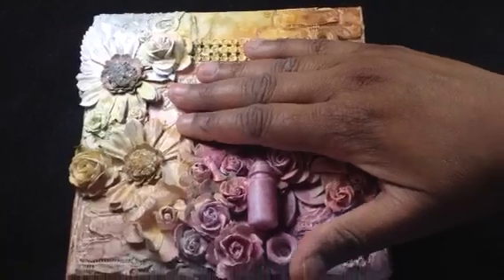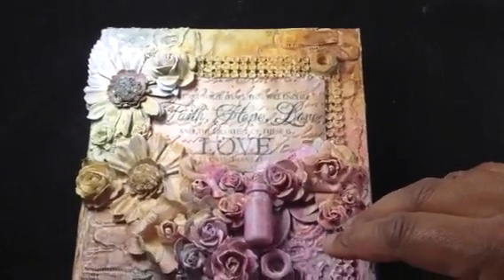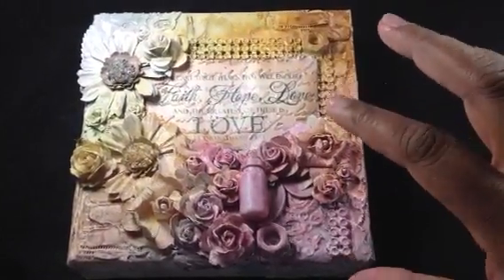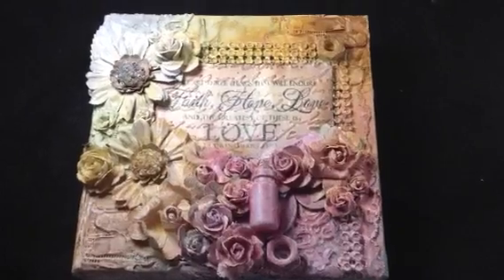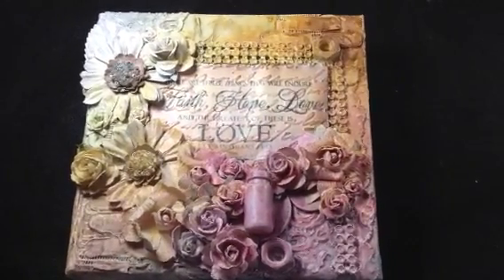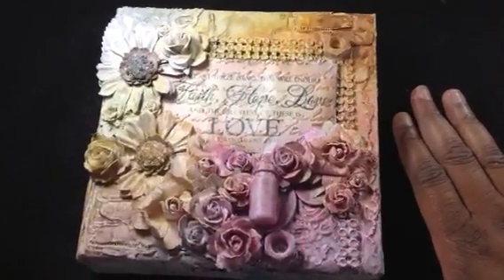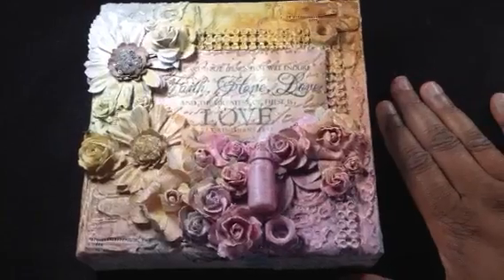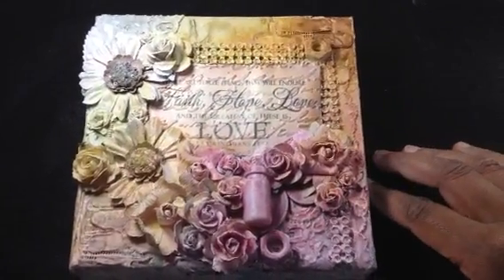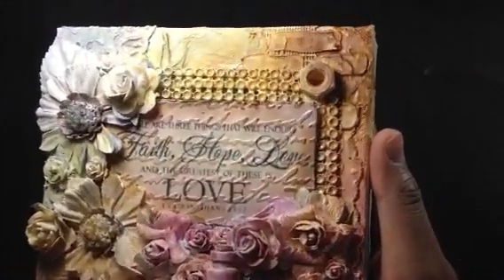First I gessoed everything — I did two layers of gesso, so gessoed, dried, gessoed, dried. Then I covered this with a damp paper towel and used a few different sprays. I wanted it to be kind of shabby chic, kind of faded, so I used a couple of different Lindy's Starburst sprays. You could also use acrylic paint. After that I sprayed it with white Flat Fabio spray from Lindy's Stamp Gang, and then used a glimmer spray to add shine because the Flat Fabio had taken away a little of the shine.